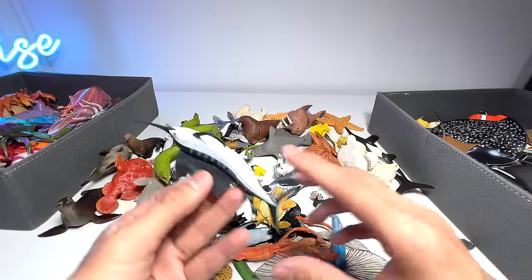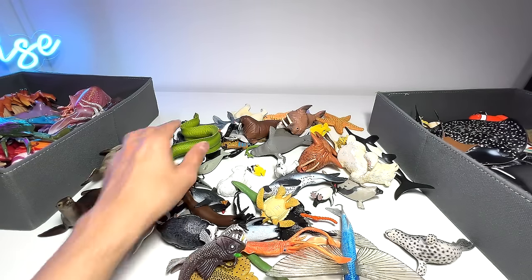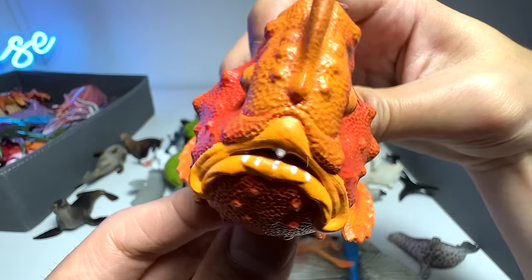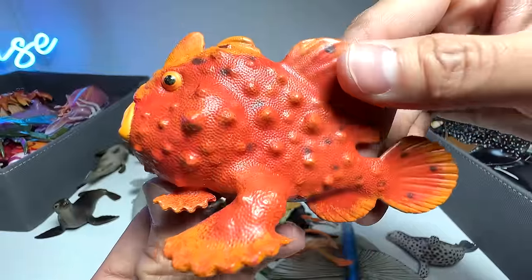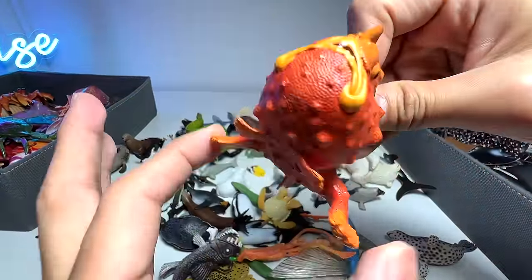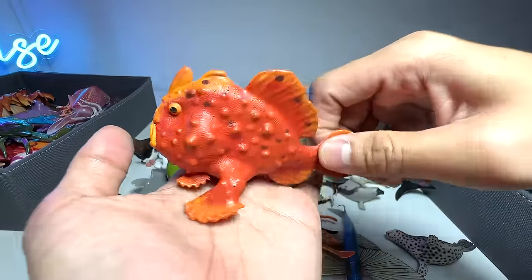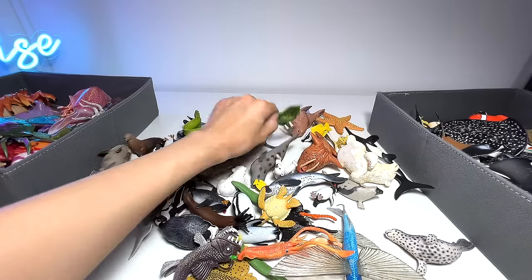Here's another fish — a swordfish from Papo, quite a nice figure. And a frogfish from Safari LTD — it's pretty cool, not a very pretty face, but a very interesting sea animal. It's able to walk — I'll use inverted commas — because you can use these fins to walk on the ocean floor, which is kind of impressive. How many fish can walk? I don't think there are many, and this is definitely one of them.